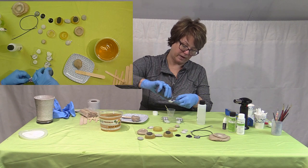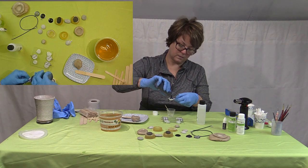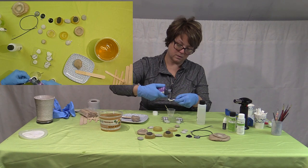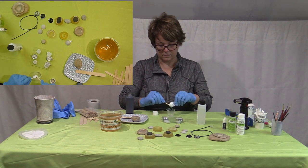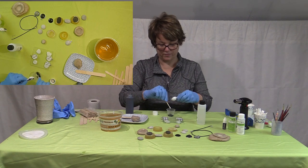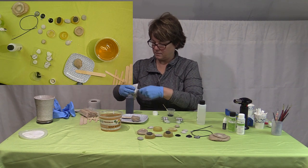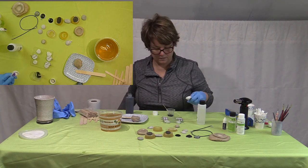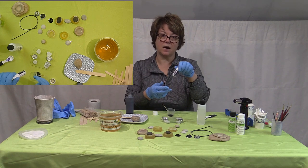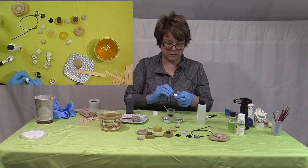This is the thicker component — very thick. This is the black resin colorant. Even though the resin is black, I want a very deep black in the bezels. Let's see how this comes out.